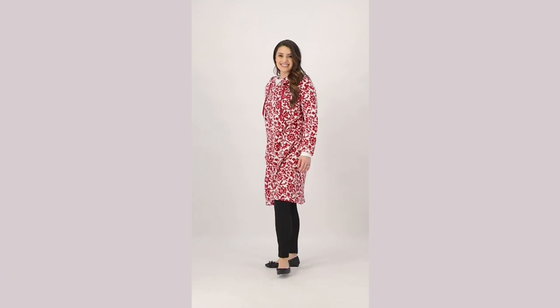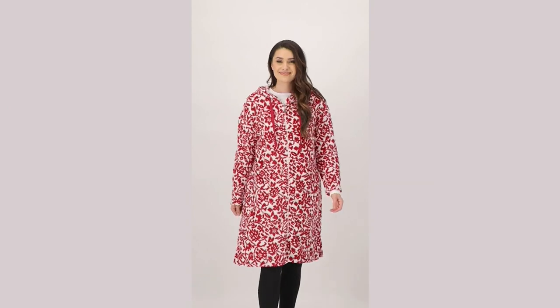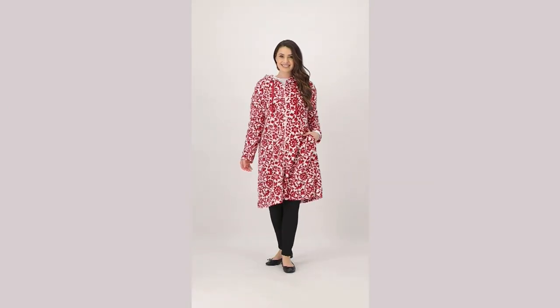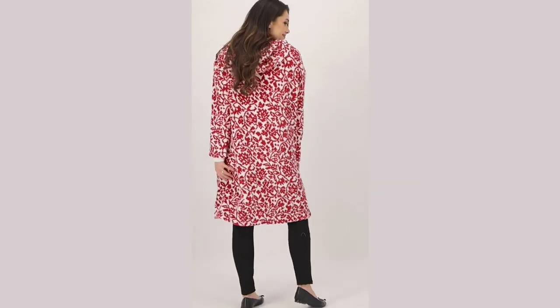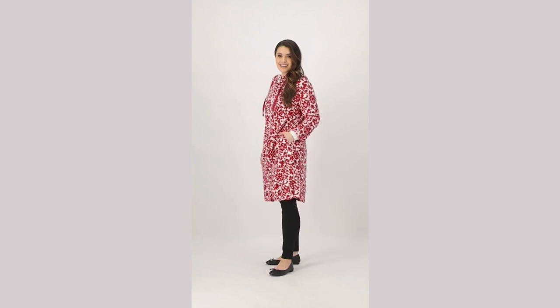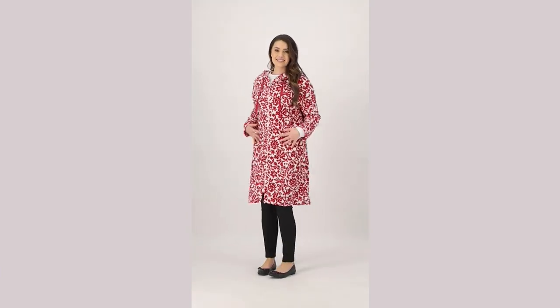Believe it or not, in all the years that I've been on QVC, I have never done a lounger — a full zip hooded robe of this length. It took me all this time to realize that there are a lot of people who do not want a full length zipper robe going down to their ankle. This is enough to cuddle in. It gives you a sportier, almost younger feeling.